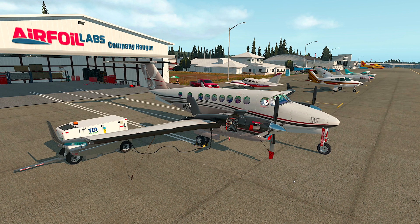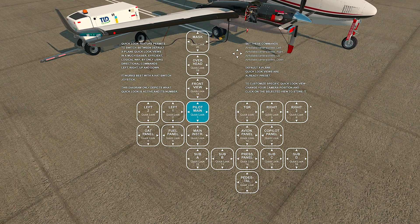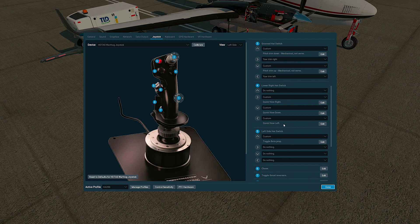In case you have a joystick, the most important thing is to set the quick look commands. If you look down here, you have the menu on quick look, and we are preparing a new video on quick look. The most important thing is to set four commands related to quick look: quick view left, right, up, and down. The most comfortable thing to do is set the quick look to some kind of hat switch if you have one on your joystick controller. Then you will set these four directions of quick view, and an example can be shown over here.